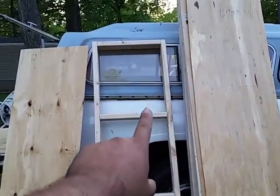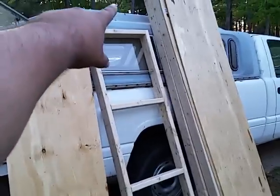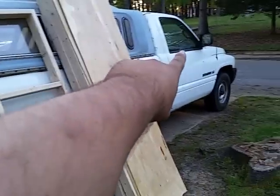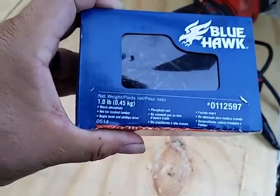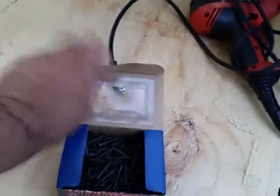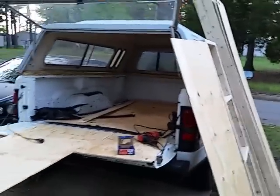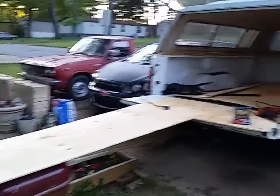Now we're gonna take this paneling and put it on with some short wood screws. This is six and a half foot and the rails are eight foot, going from the front all the way to the back. I'm using inch-and-a-quarter screws to hold the quarter-inch paneling on. We'll end up covering this and painting it white to match the truck — it's not gonna be pretty but it's gonna be functional, though it all depends on who's looking at it.